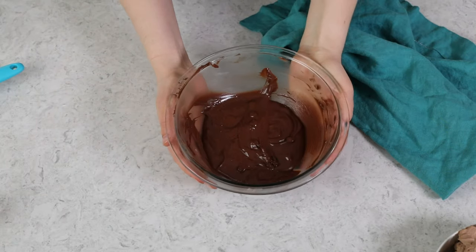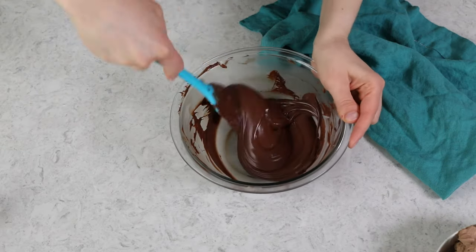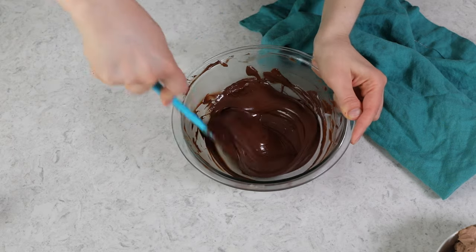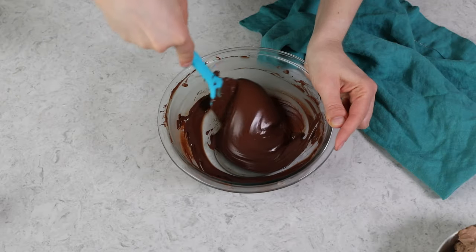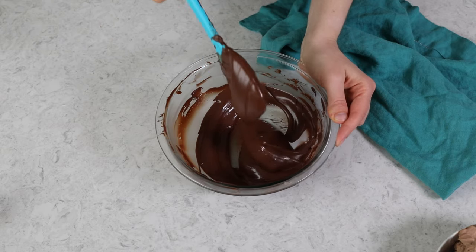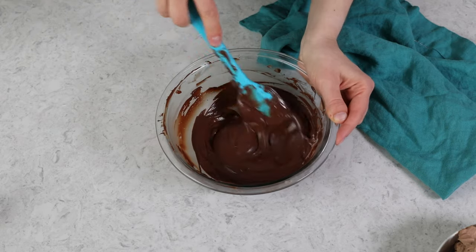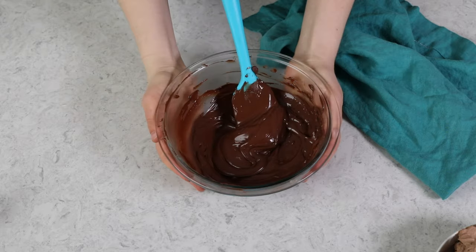I do feel like this needs a little bit more time in the microwave, so I'm going to return it for 15 seconds. At this point, there are only very small solid pieces of chocolate chip remaining, so I don't want to return to the microwave. I can just go ahead and stir those in and they should melt just from the heat of everything else in the bowl. Each time we are making sure to thoroughly combine everything and scrape the chocolate off the sides and bottom of the bowl really well. Now that we're finished, we have a smooth and silky bowl of melted chocolate.